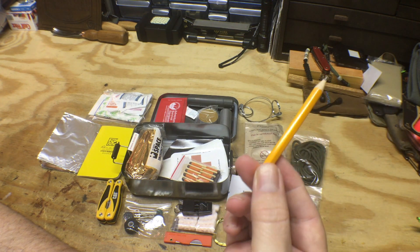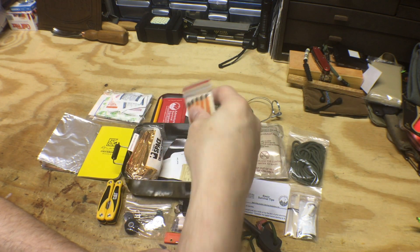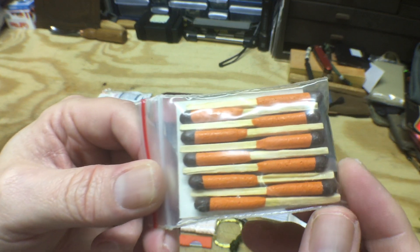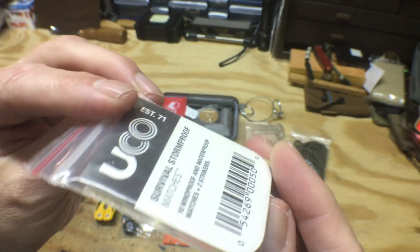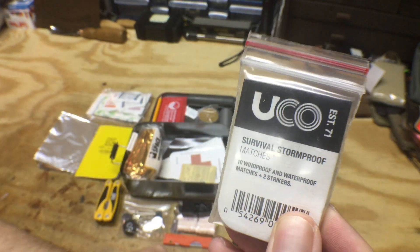Of course we got a pencil to go with the notebook. Some storm matches — the UCO brand survival storm-proof matches. These are nice.